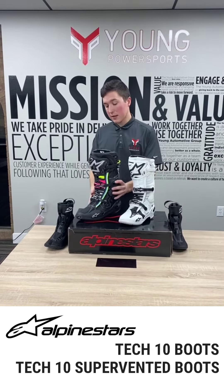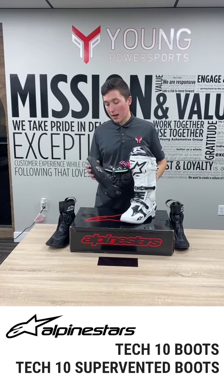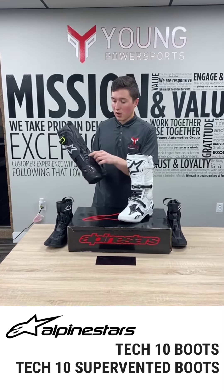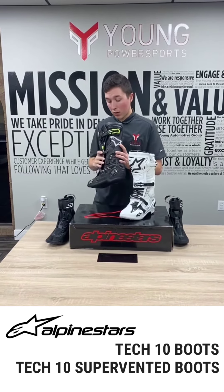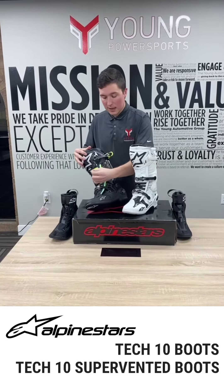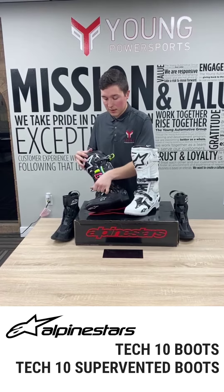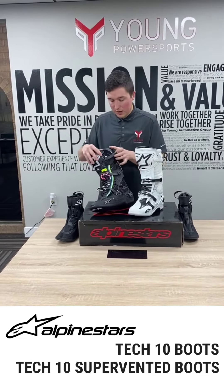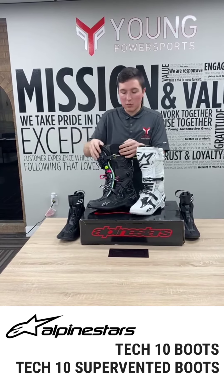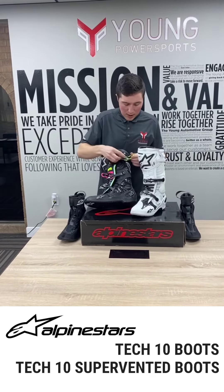Where the Supervent is going to differ: you'll see there are some vents up front as well as exhaust vents on the rear. There's a lot more perforated or laser-cut material. You'll notice that the liner on the inside is also vented — something that is unique to the Supervent model. Here you can see this is more of a mesh material, where the standard is more of a rubberized material.